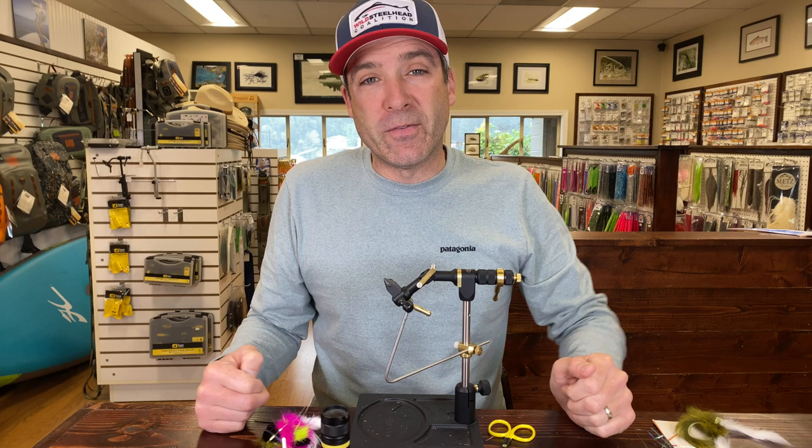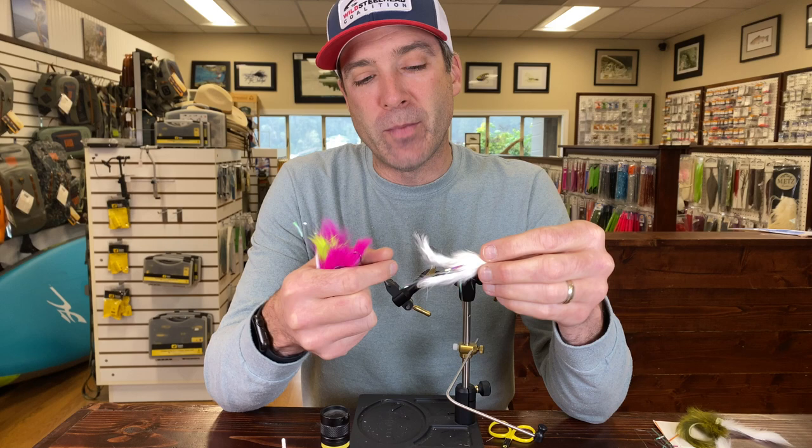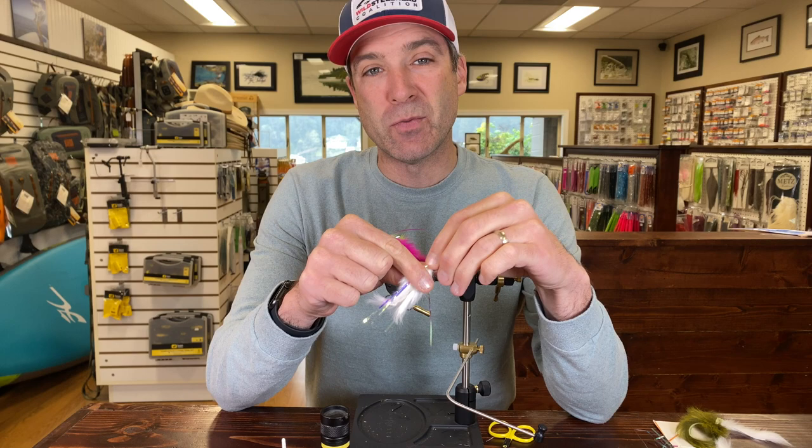Hey, this is Blake from the Gig Harbor Fly Shop, and today we're going to be tying up the Dalai Lama. For people in the lower 48, they probably haven't heard about this fly as much — it might be more of a sleeper. But up in Alaska, this fly has been a staple in fly anglers' boxes for quite some time.